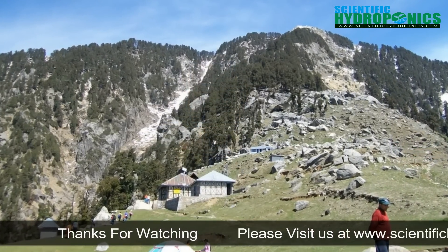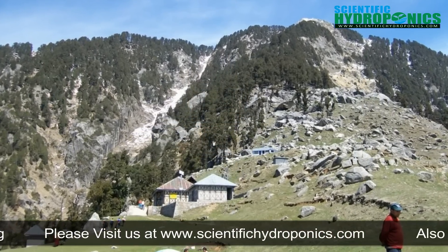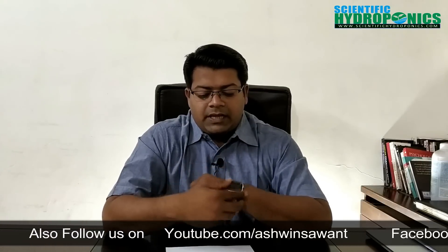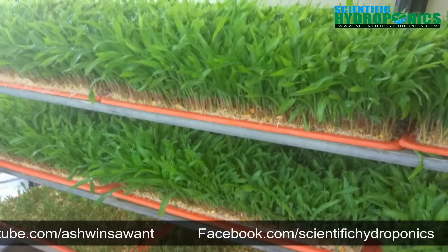Today we will make a video for those who live in low temperature or high humidity areas. For people where high humidity is present, this will be especially useful. Basically, I am going to tell you about mace fodder, which is also called sprout fodder.